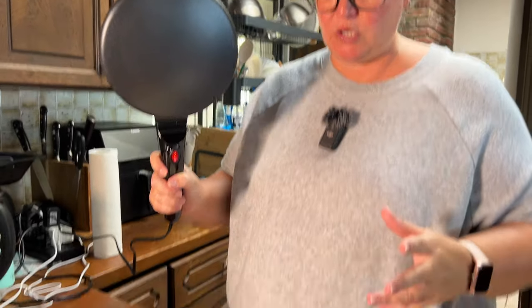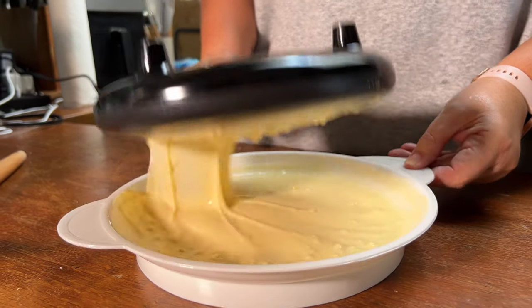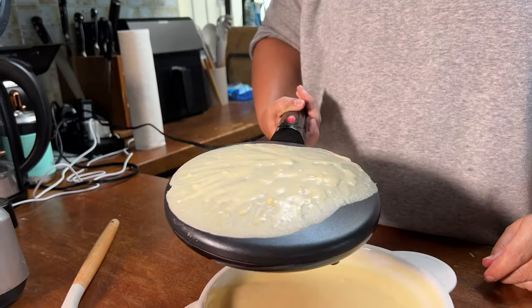It seriously takes like a minute and then it gets piping hot. You do want it to be hot — that's the point. What we're going to do is just put it face down in this batter and lift up. Look at that.